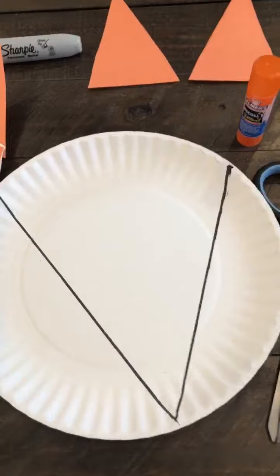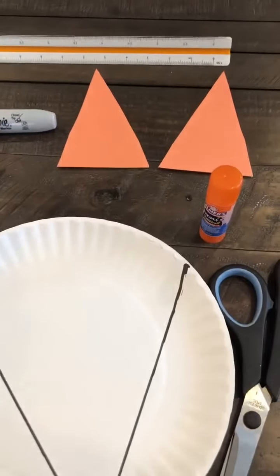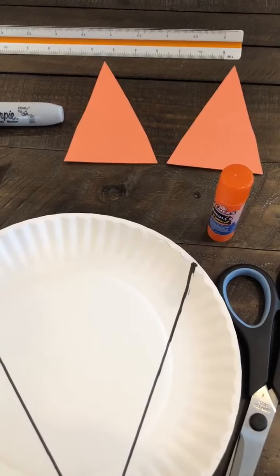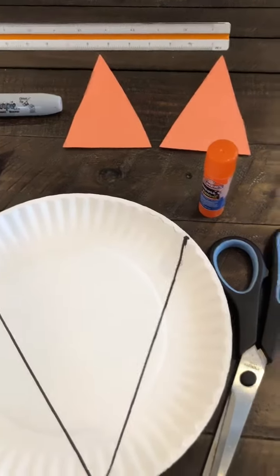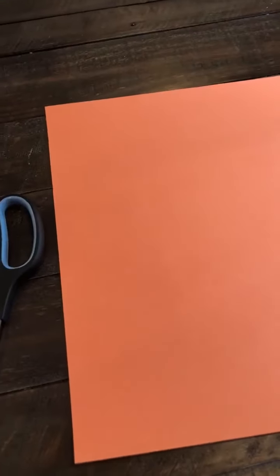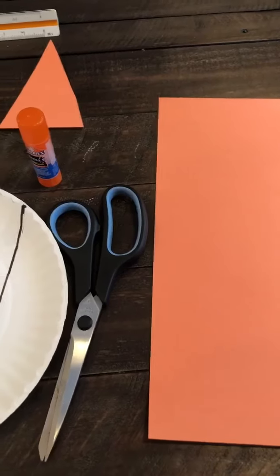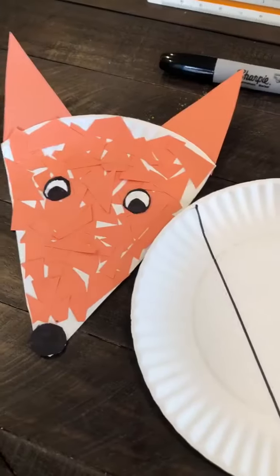First thing you need to do is cut the paper plate into a triangle. Cut two ears out of the orange construction paper into large triangles. The next thing you're going to do is have the kids cut or tear the construction paper or tissue paper, and that's what covers the face of the fox.